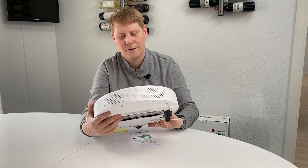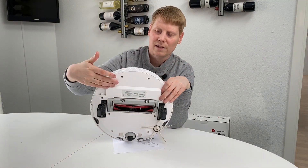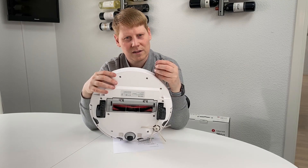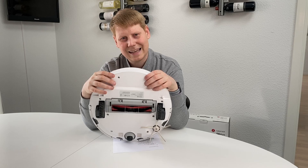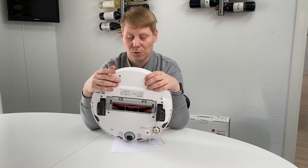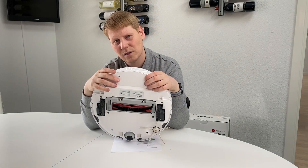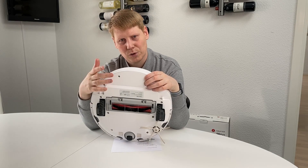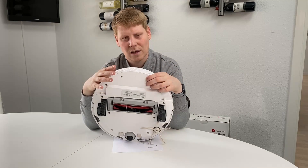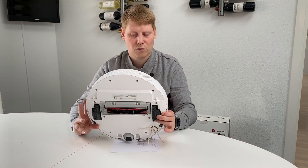You get a mop functionality — there's an attachment that sticks to the end which allows you to put on a mop with a small water tank that can give your tiles a quick brush-up. It's not a thorough cleaning but it does something, and that's one of the added features if you compare this more expensive model to the basic series of Xiaomi's robot vacuum cleaners.